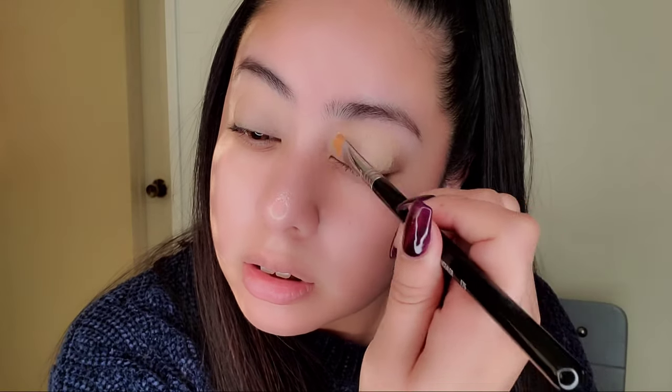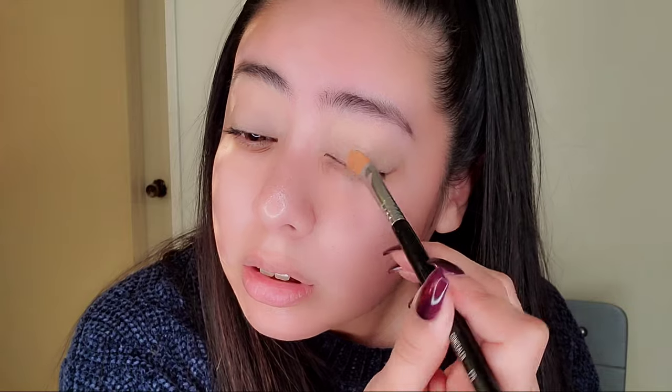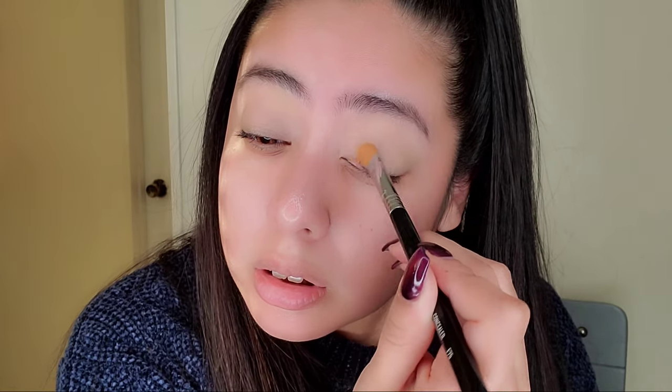I'm just spreading the concealer around and above my eyebrow to even myself out. Now doing the other eye the same way. I was really excited to see Frozen 2 and the calling is always in my head now.